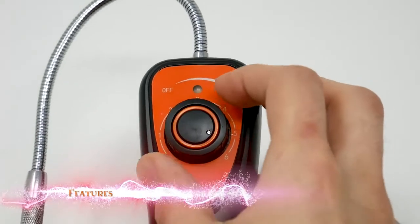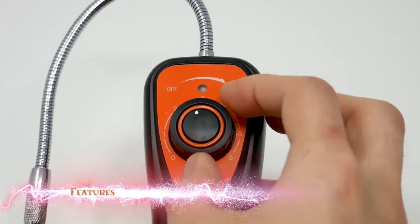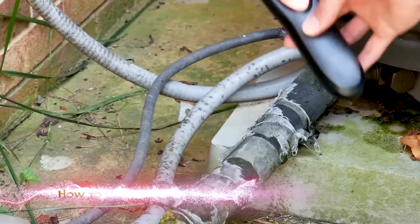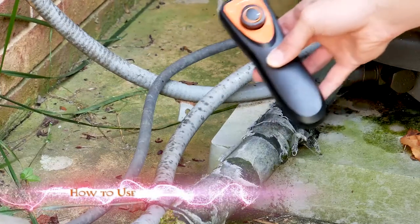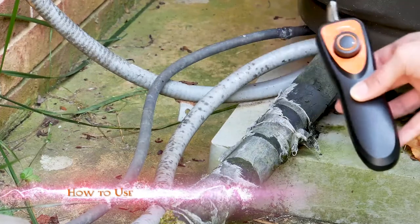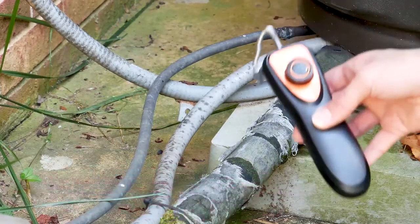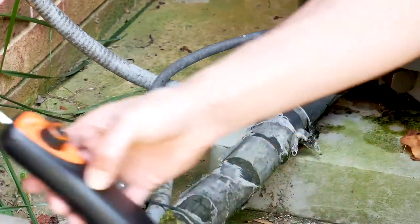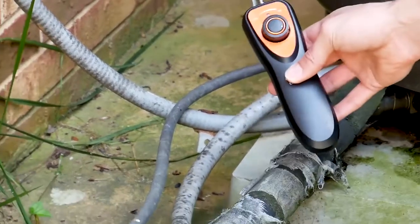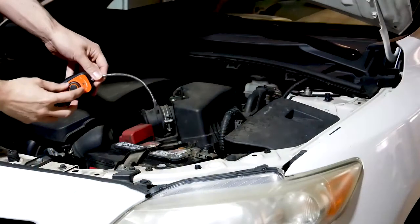Looking at the features, it has a zero to six sensitivity range. To use the device, power it on and scan for any leaks. Once you find a leak, go over it for several seconds, then change the sensitivity to a lower setting to pinpoint.